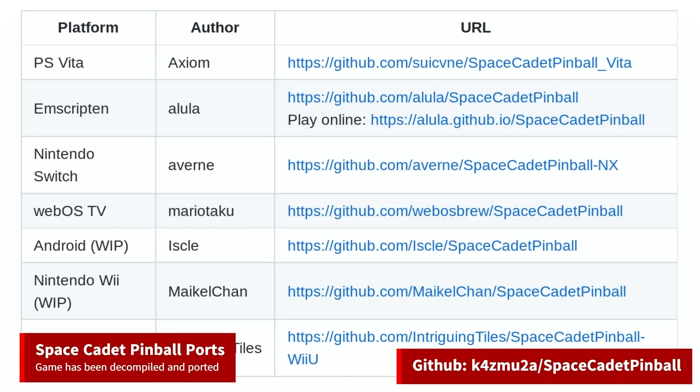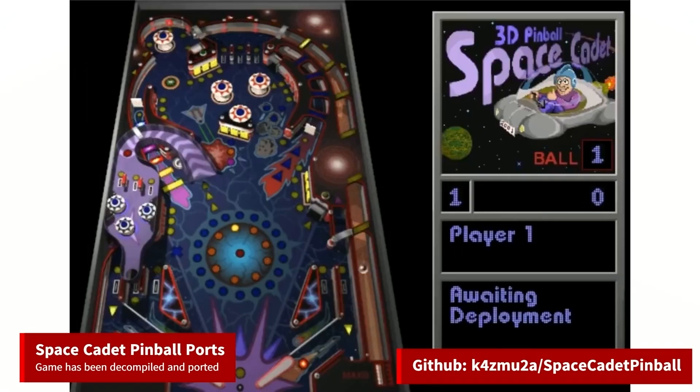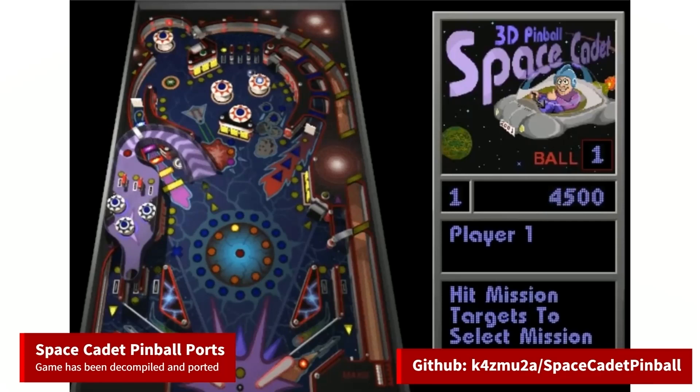There are also instructions on building your own port for modern Windows, Linux, and Mac OS. You will need the original game resources from an old Windows installation to get this to work. Space Cadet Pinball originally came as part of the Microsoft Plus add-on software for Windows 95, but eventually it was included in future versions of Windows. I spent a lot of time procrastinating in college due to that game.